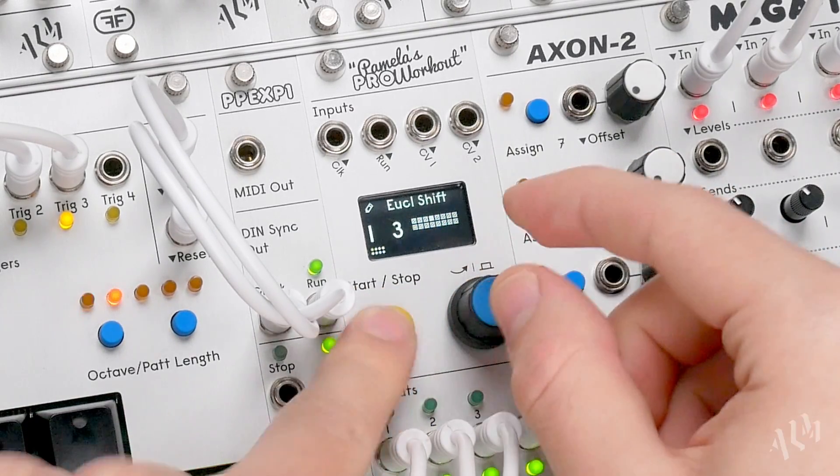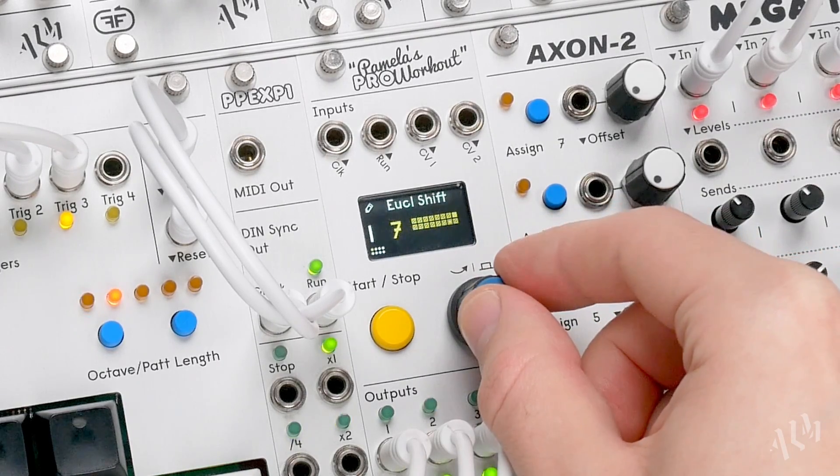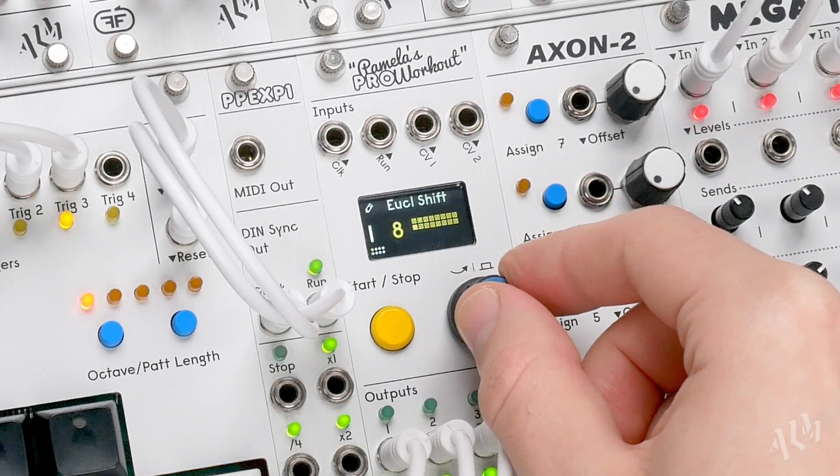Beginning with the woodblock, let's alter the beat by once again shifting the four trigger patterns forwards and backwards.